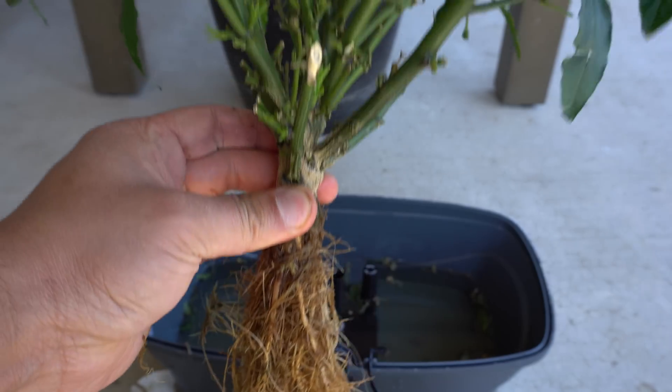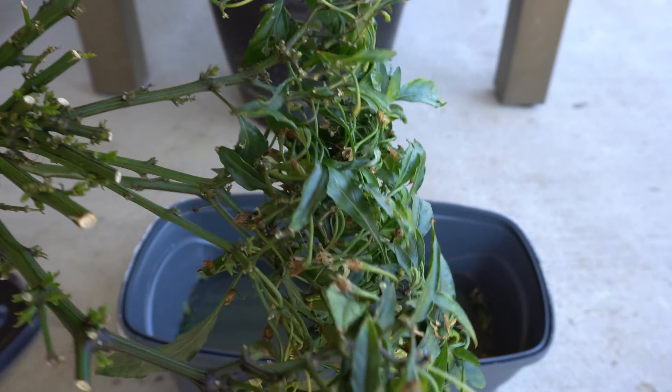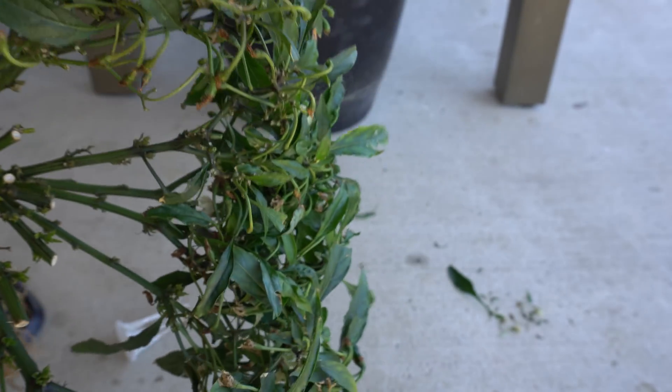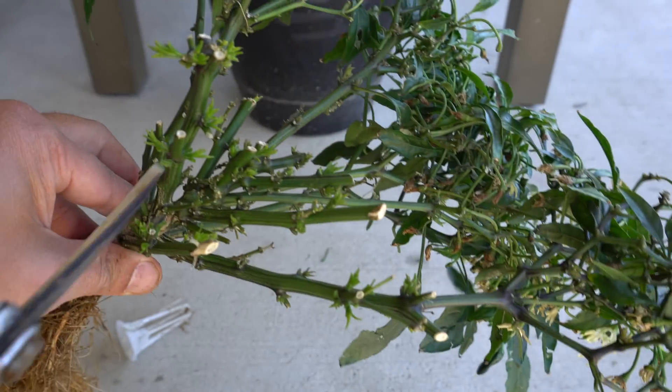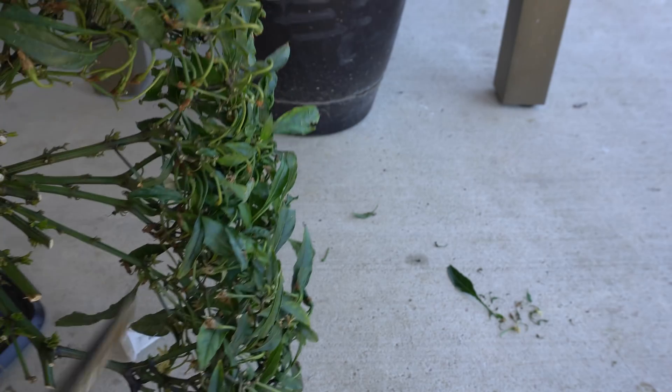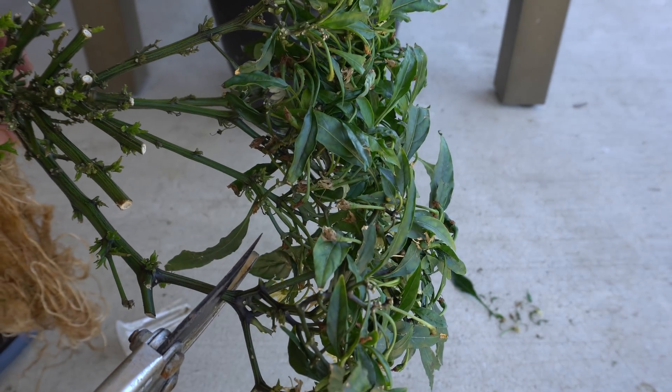Now we're going to trim the plant a little bit, because if you plant this it's going to shock the plant — maybe a lot. I want the plant to start over, so I'm just going to trim some of this off.